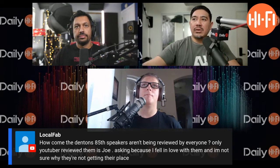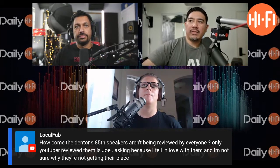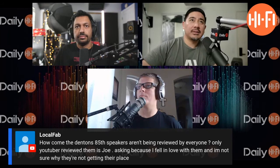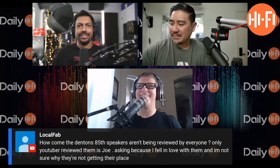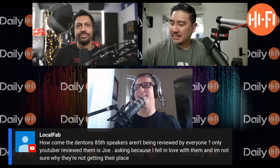Daniel asks: should I get a U-Mic 1 and a Mini DSP 2x4 to get the most out of my system? Michael responds: it's going to take some time to learn it. That's all I got to say. It's good — I'll be honest with you.